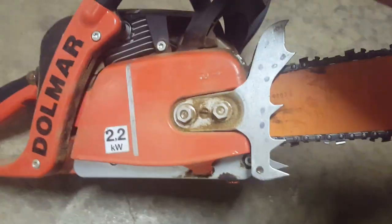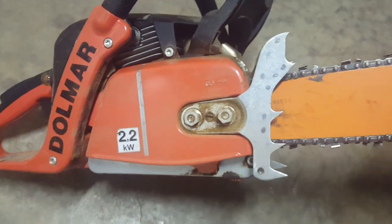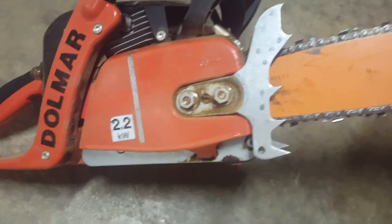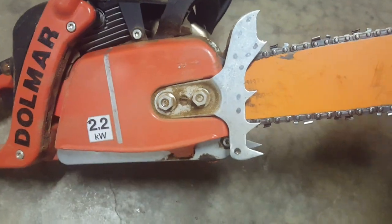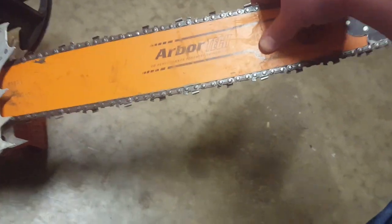It comes with the S-caps which are just fine — I just wanted to check if these work and they do. I have dual felling spikes — bucking spikes — on this. My dealer got those for me. I also have an 18-inch bar on here.